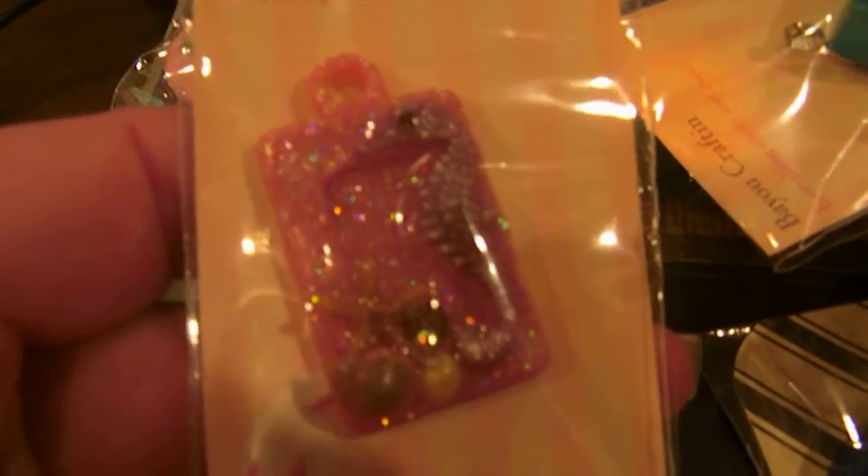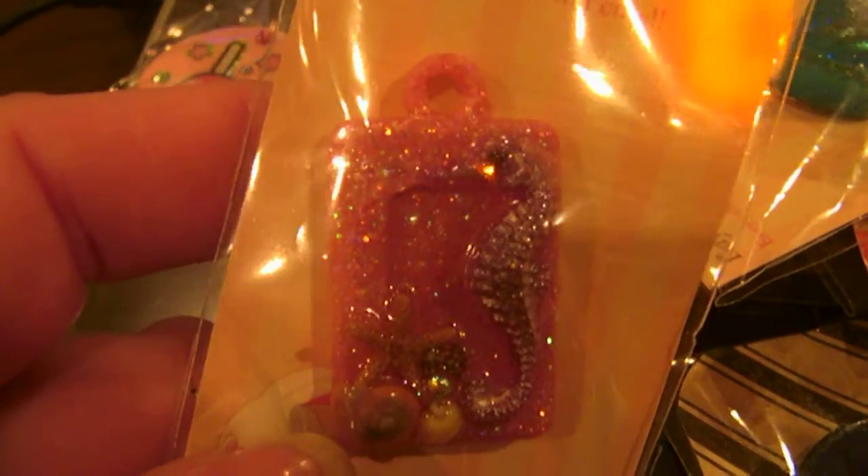This is a dried flower piece. This is a piece with a seahorse — it's really hard to see, but it's got a seahorse, some real shells, and a real starfish. It's ready to be hung.